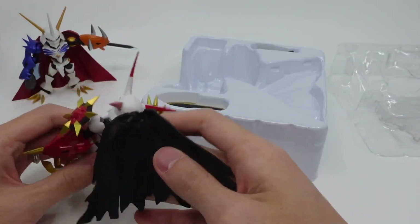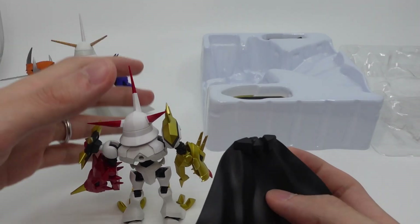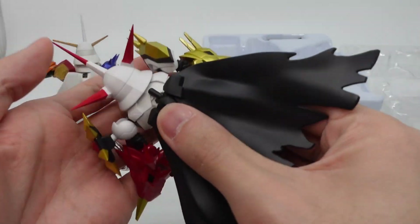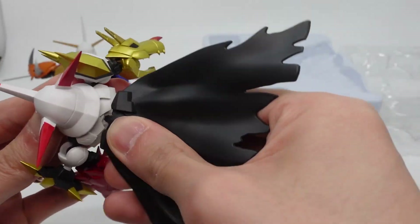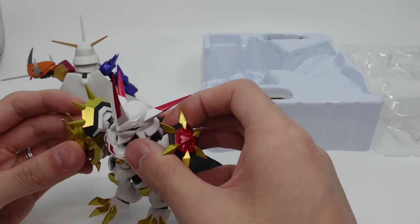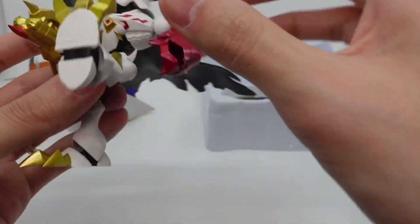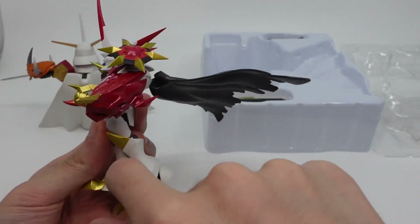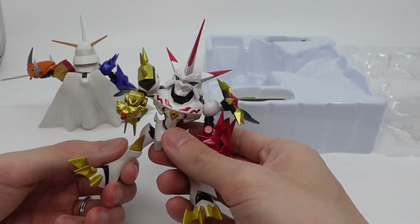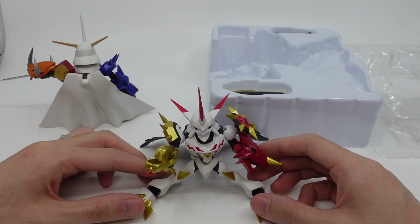Let's have a look at the cape. The cape is tattered, unlike the original version. Let's put this in. Now let's have a look at the articulation. The front kick is 90 degrees, back kick is about 15 degrees, and the side kick is around 30 to 35 degrees. So it's not really good splits.